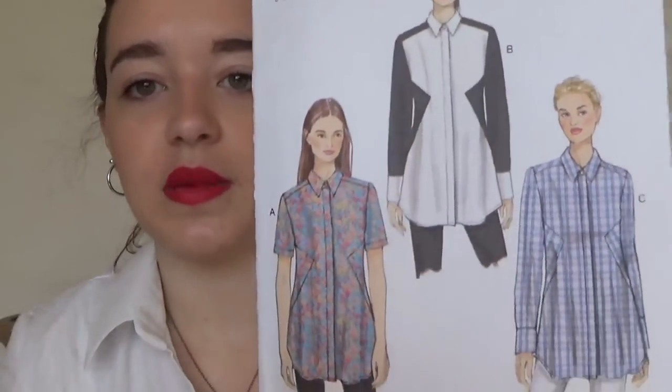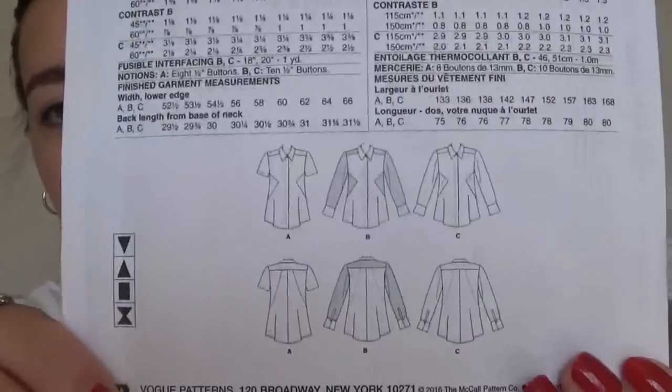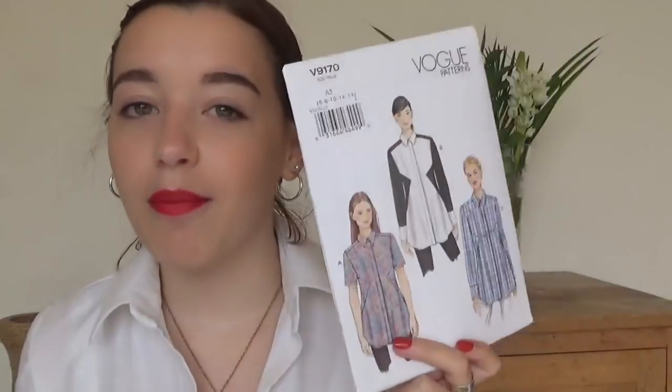This is another new Vogue pattern which I'm really excited to make because it's got such exciting details — contrasting bits and little inserts on the front and back. This one was also in the Vogue half price sale, which is why I got it at the same time as the other Vogue one, because otherwise I wouldn't buy Vogue patterns. It would be great for scrap busting. I'm really looking forward to making it.